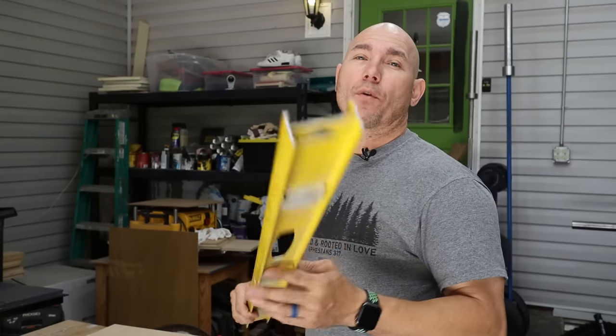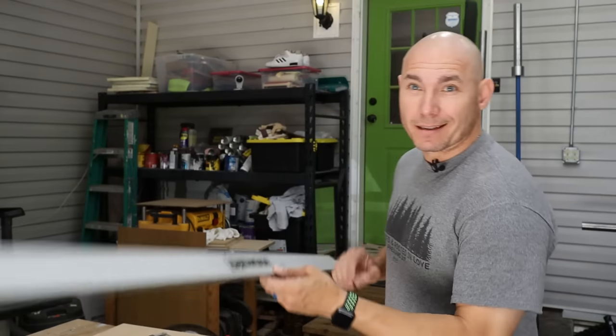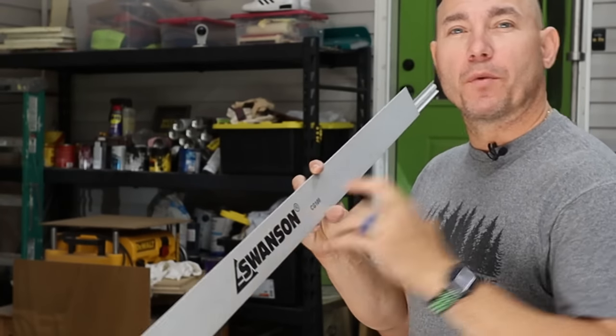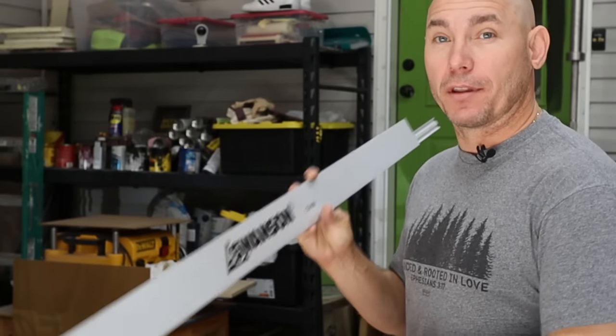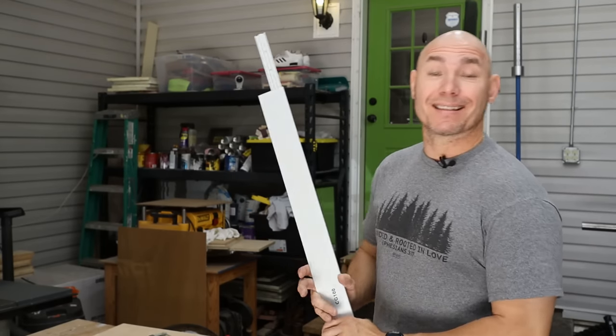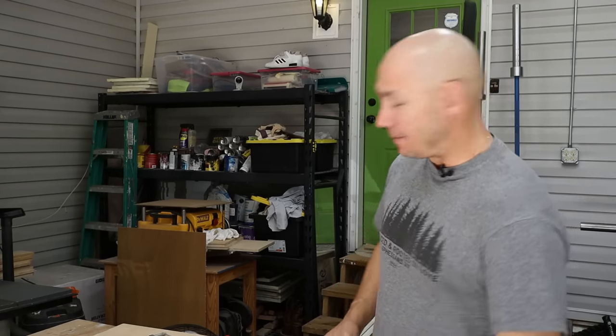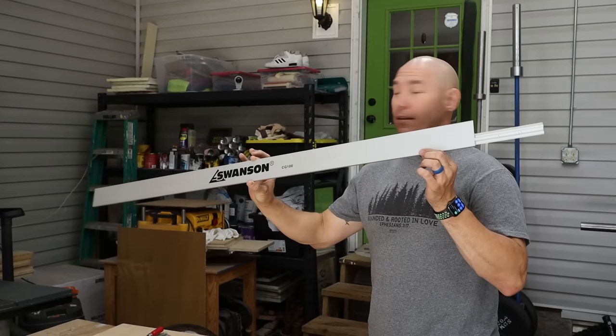You're not going to get a level that's over 48 inches long, and most sheet goods like plywood are four foot by eight foot. So the level is great for cutting across the plywood, but if you have an eight-foot cut to make, this is the Swanson straight edge — the Swanson CG 100. It's about $40. It's eight feet long and comes with two small clamps and everything you need to cut a good straight line. It can also be used as a four-foot section.